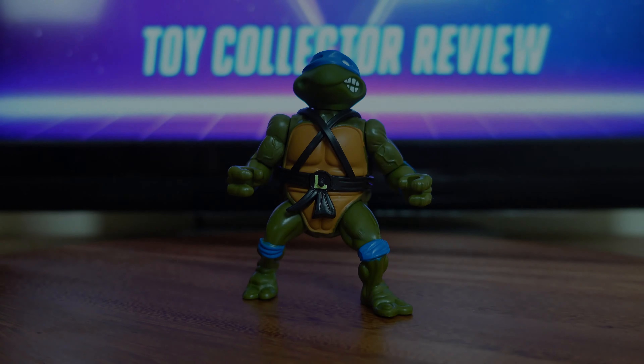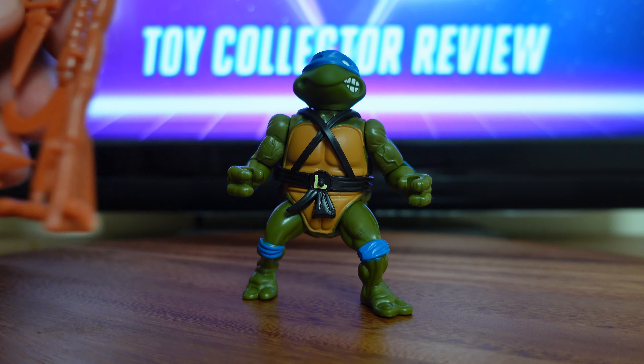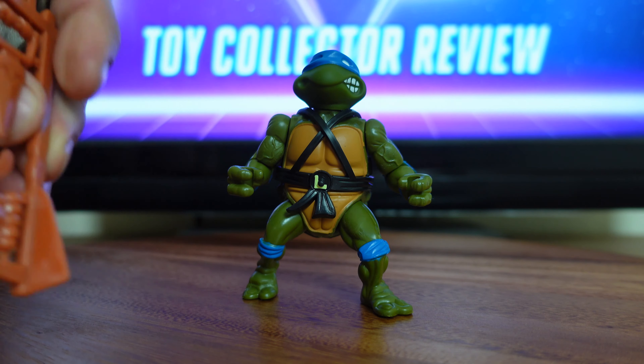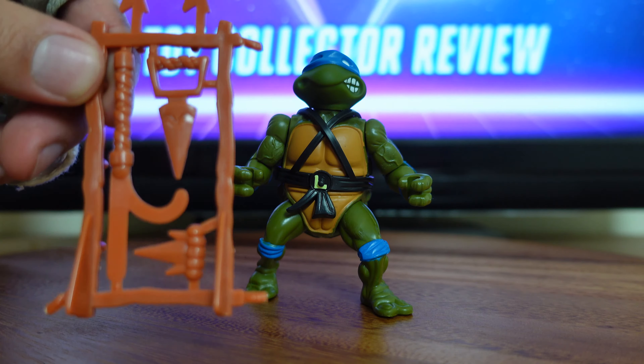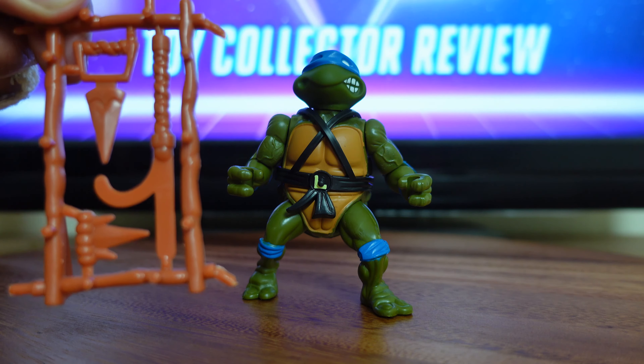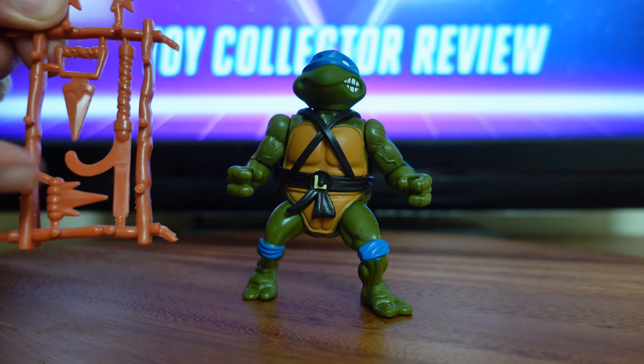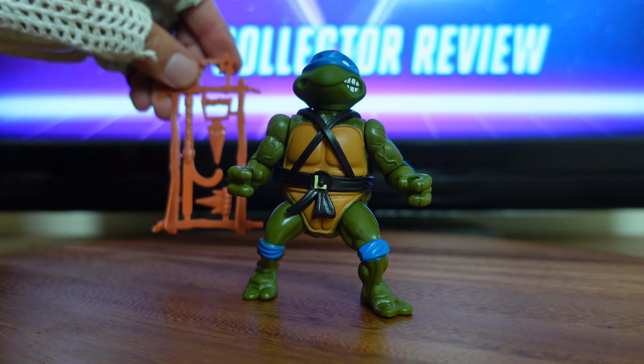Now that I have Leonardo on my display table, I just want to go over some of his play features and accessories. First, I want to talk about his weapon rack. The cool thing about his weapon rack is it comes with a bunch of ninja weapons. There are little pegs on the back of the rack so you can store the weapons — you can peg in the stars, hang the weapons, or just lay them across.